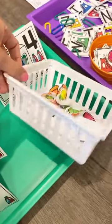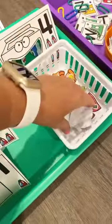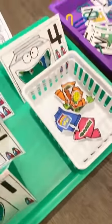I like these little white baskets because they kind of look like laundry baskets for this theme.